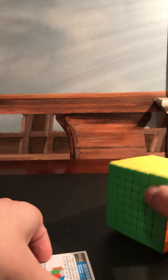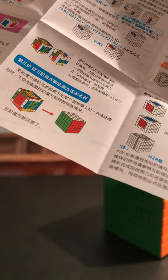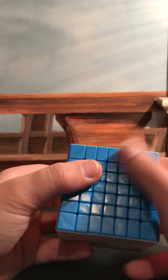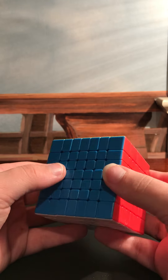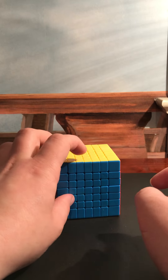We also have like this booklet — I think it's like a guide on how to solve it. So here's the cube. Now I have solved this cube a few times.